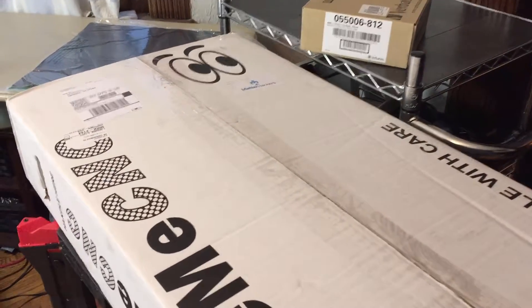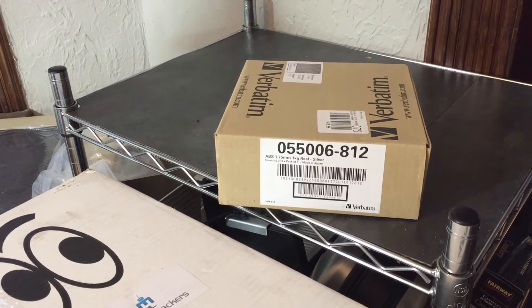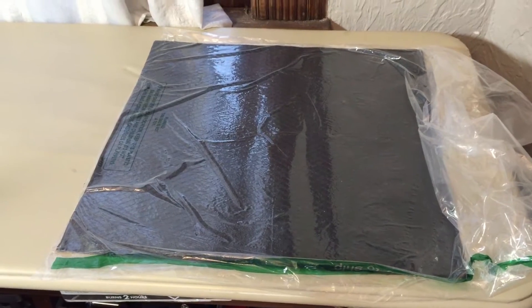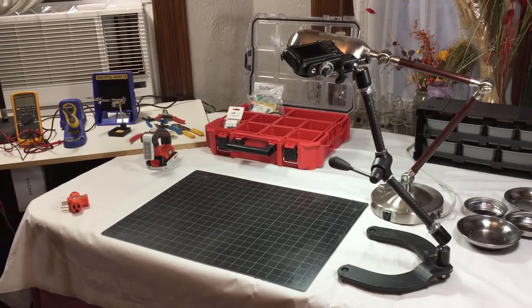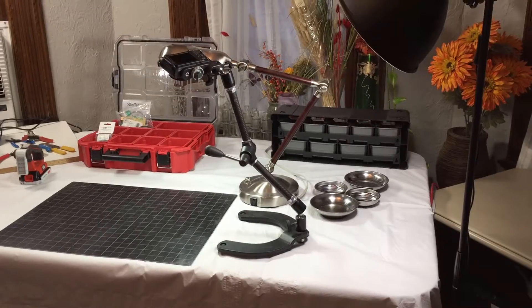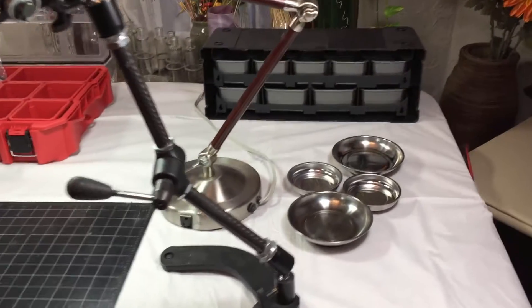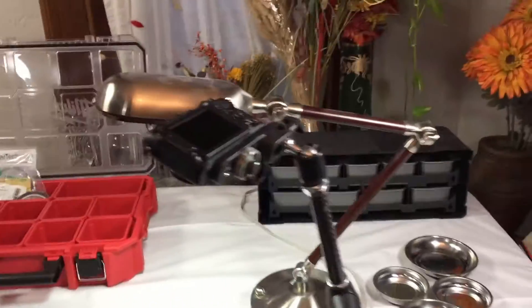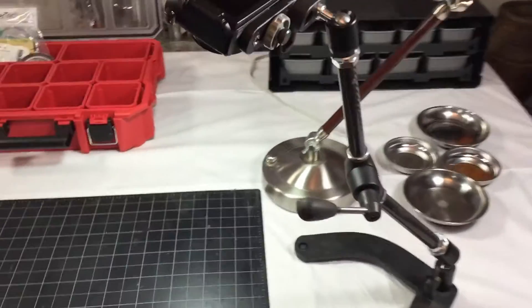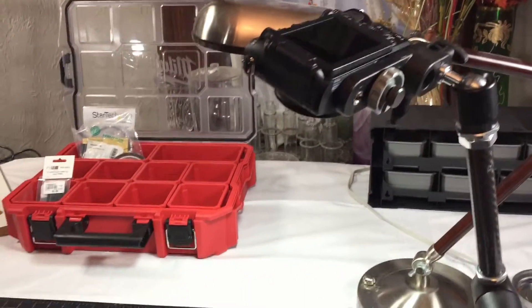I haven't opened the box yet, but we have the box from Matterhackers. I've got a box of ABS material that will be used to print a fan shroud, and some 3M sound deadening material. This will be the main build area. I've got a self-healing mat, some magnetic part trays, parts bins, a lamp, and a stand here with a Nikon P7700 which I'll be using to video record details of the build.